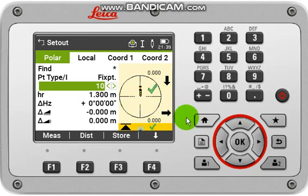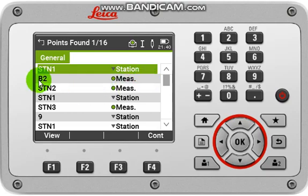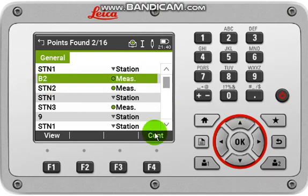The green tick will notify you that your stakeout point is in an accurate position. Then you can press Store to save that stakeout result. If you would like to do some more points from your old list, just click F4. You can also come back to the map and select a point from the map — just click that point and then continue.